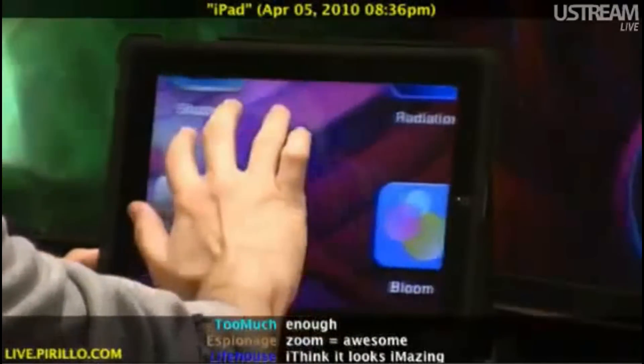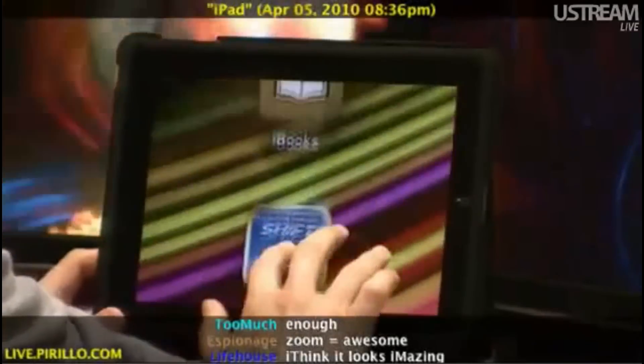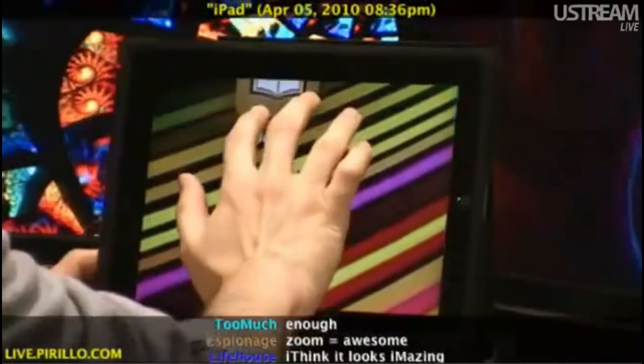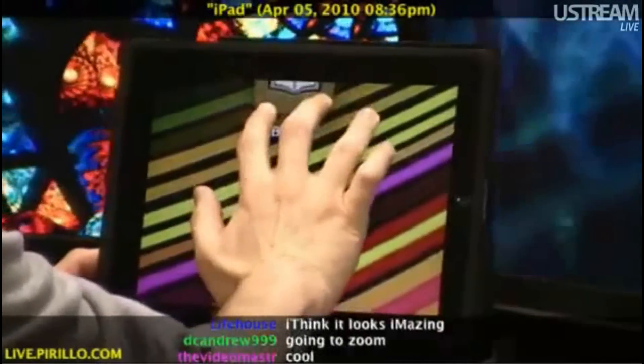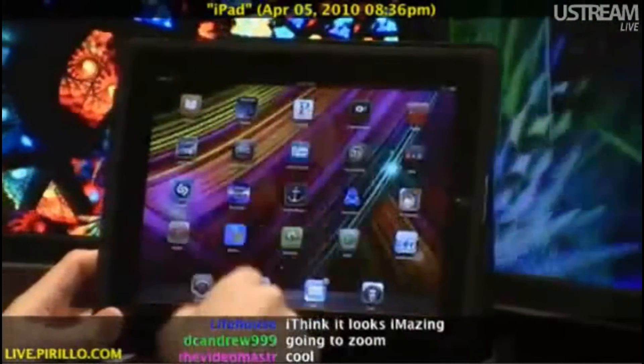Now this is a feature that is going to be available to any iPad user throughout the operating system. If I want to zoom out with three fingers again, double tap, hold, and scroll down — back to normal.